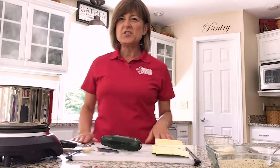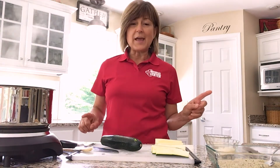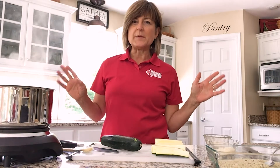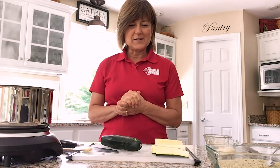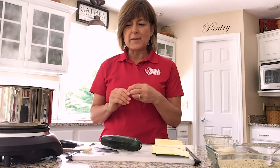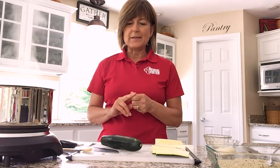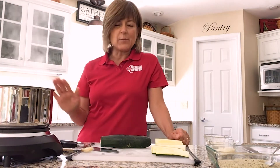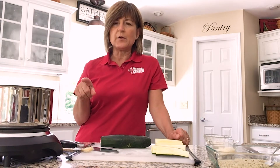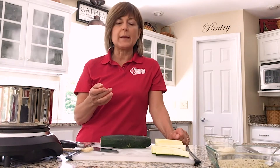Hello everybody, it's Sheri from the CGH Health Foundation and I'm back in the kitchen with another easy healthy recipe. Today I have a bonus — we're going to do two recipes because these two things go together really well. It is zucchini season, so we're going to do a baked zucchini fry. I use this exact same recipe for oven fried green tomatoes and eggplant as a basis for a really healthy eggplant parmigiana.